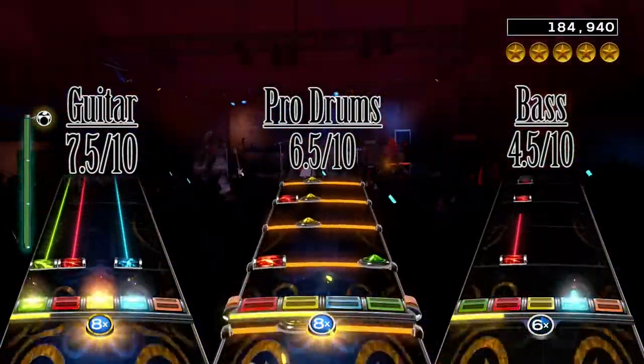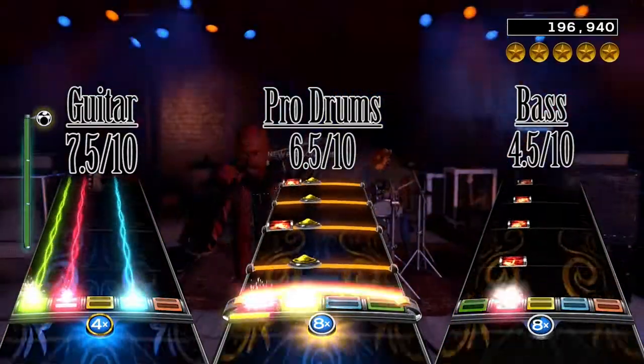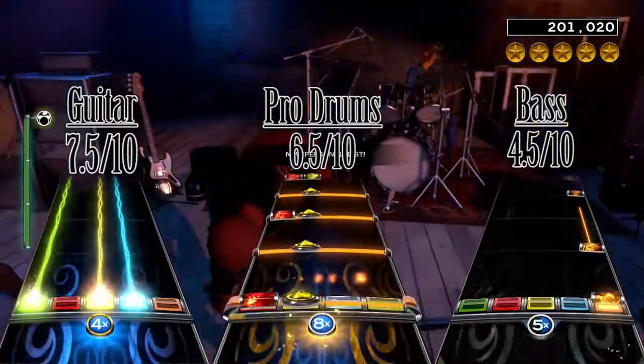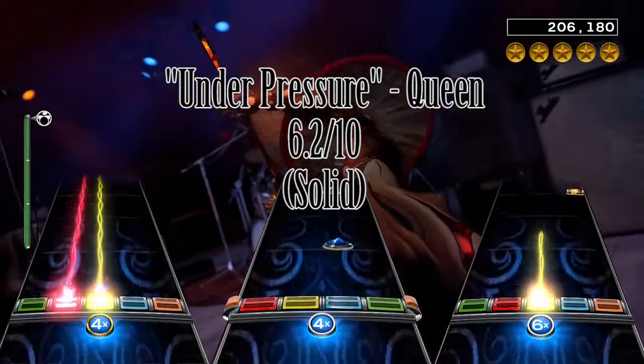In summary, Under Pressure is really good on guitar and drums, but a little bit below average on bass. But I think new expert players will still be able to find some enjoyment from the bass chart. I give Under Pressure by Queen an overall score of a solid 6.2 out of 10.